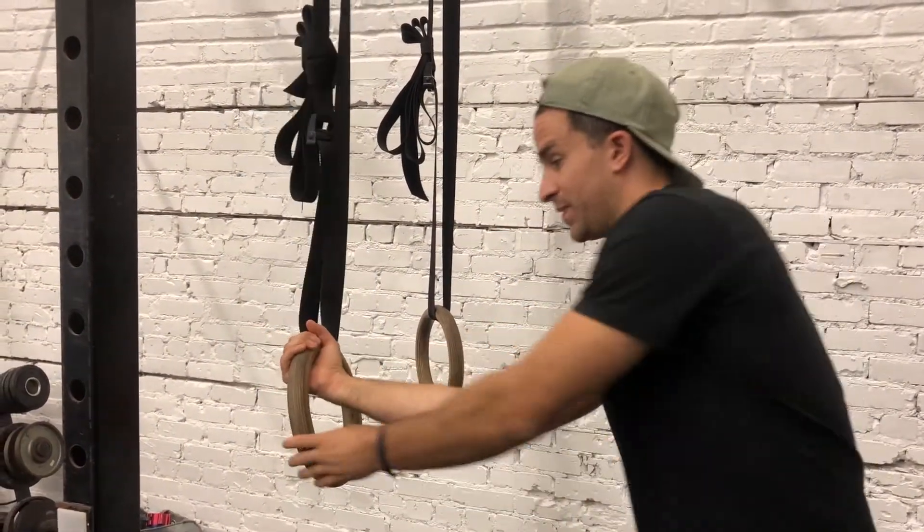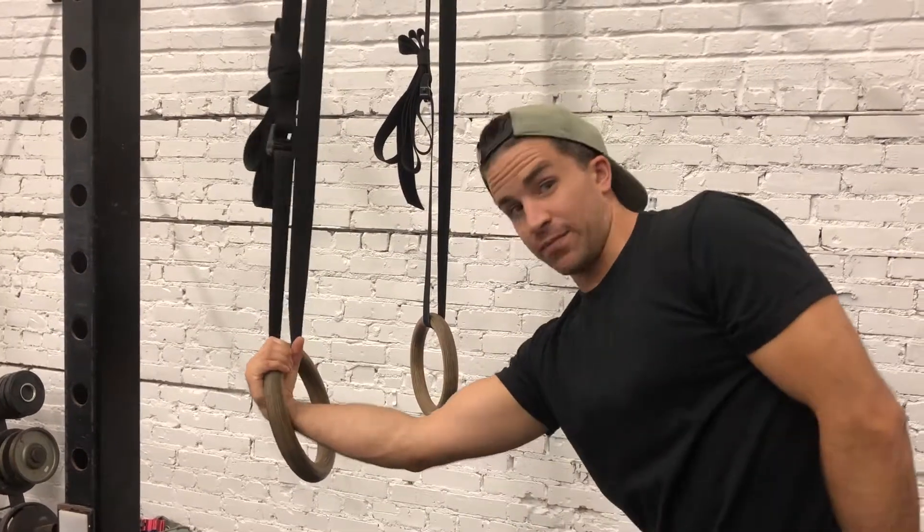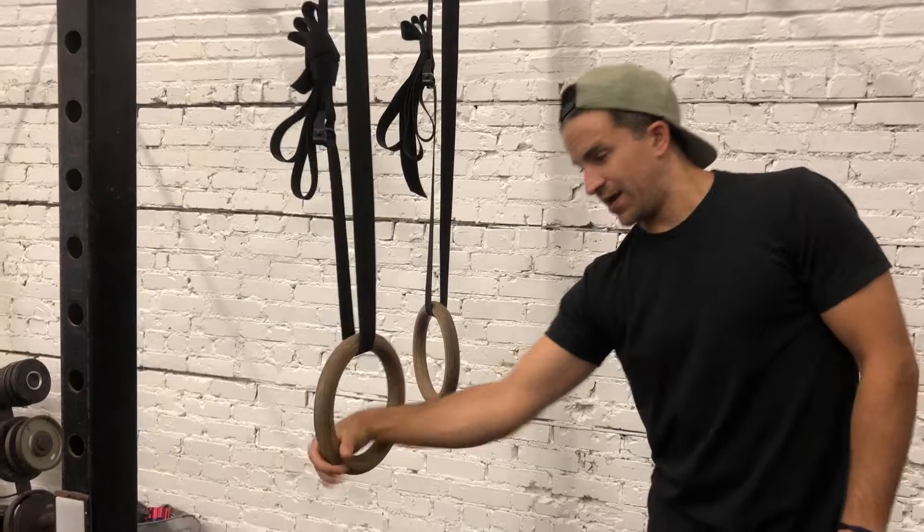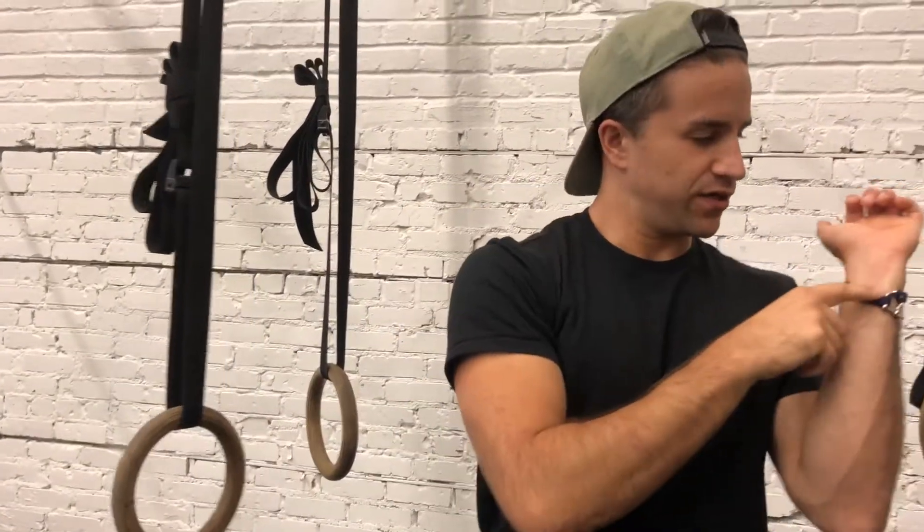Pull up grip, flex it, and then what I'm gonna do is just pull the ring down — you see how my wrist is almost at a 90 degree angle there and it's pushing on this part of my wrist. You'll start to develop some nice calluses there; it's not comfortable, it pushes on the bone right here — get used to it.